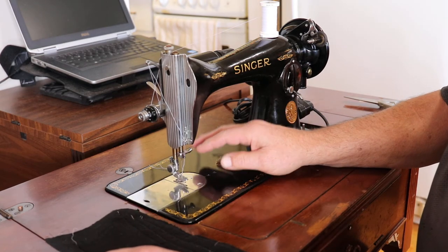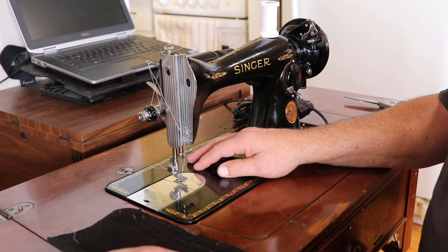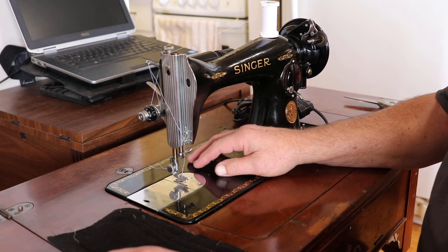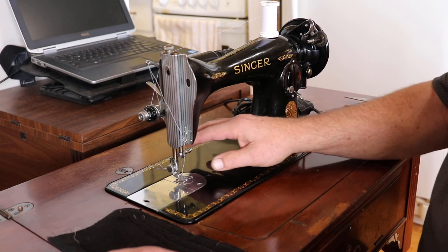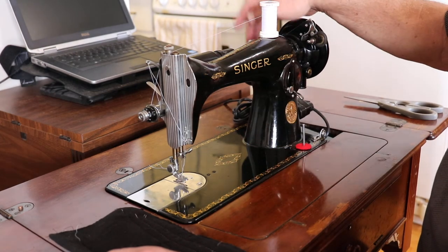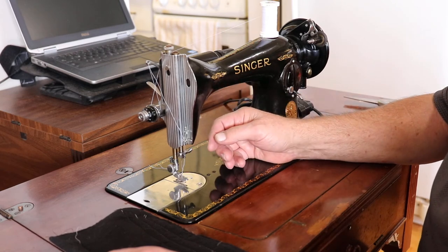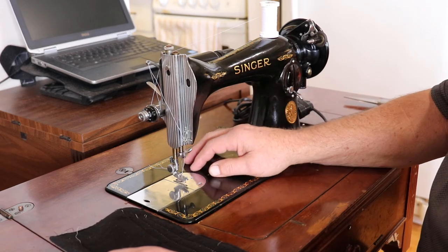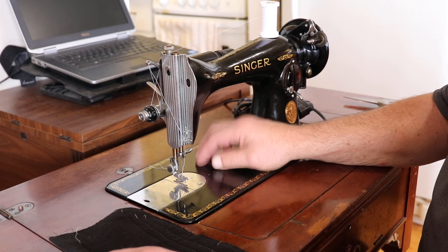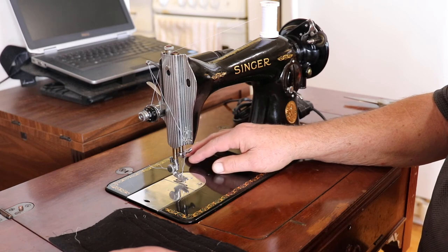Model 15, 1949 — there were 200,000 of these made in September of 1949 and you could get it in several models. You could get it with the potted motor, which is the 91. You could get it with a hand crank, with the electric motor and belt, and I think back then you could even buy it in the treadle model.